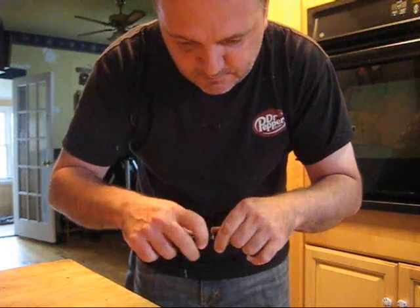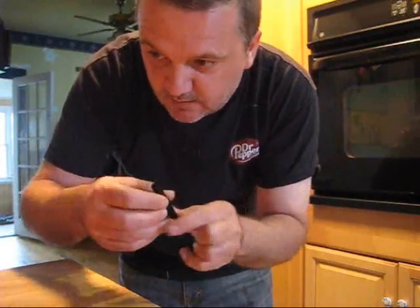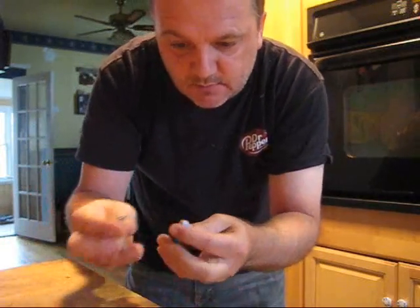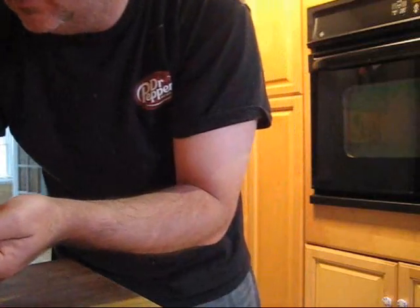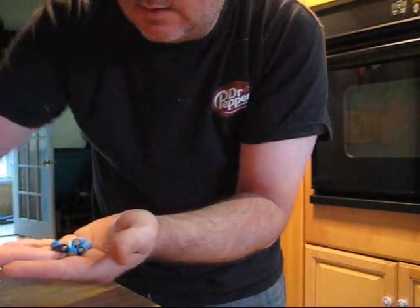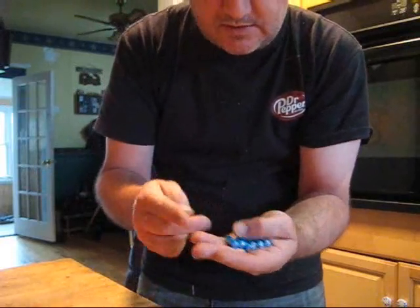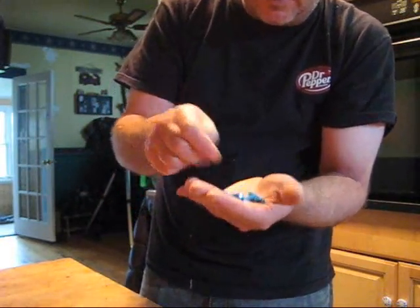Alright, so there you have it. You can take some 9 volts apart if you need to get a battery of the AAAA size for your pen or whatever. They are the same — same voltage as well. One 9 volt battery has six of them in there. I spent almost five bucks for two of these. They're hard to find, but there they are, right inside the 9 volt.